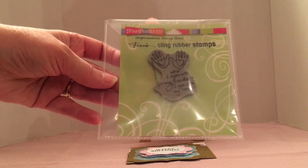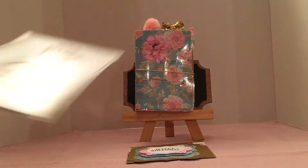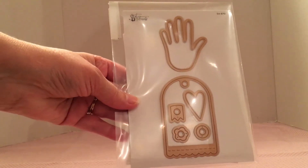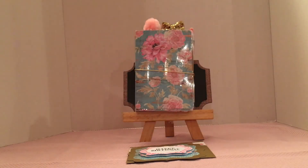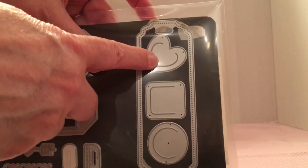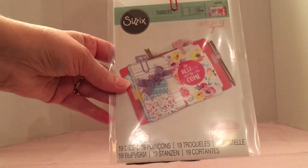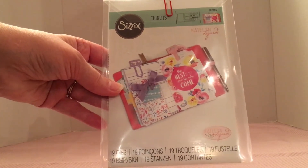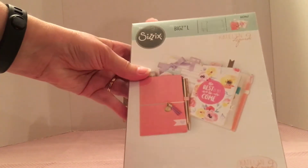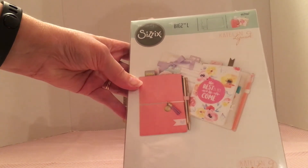I used this Stampendous set that says 'What I make with my hands I give with my heart.' I also used this Tammy Tudorow heart and hand die set. I used this bookmark and this clip, the heart clip. I used this Sizzix Framelits Caitlin Lazardi set and this Sizzix XL Caitlin Lazardi traveler's notebook die.